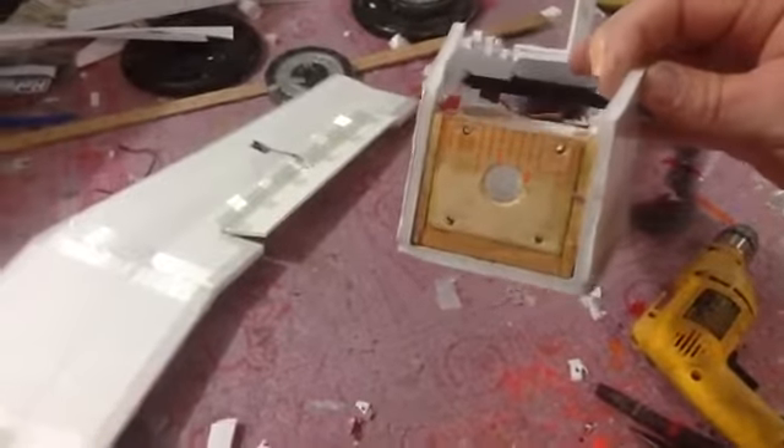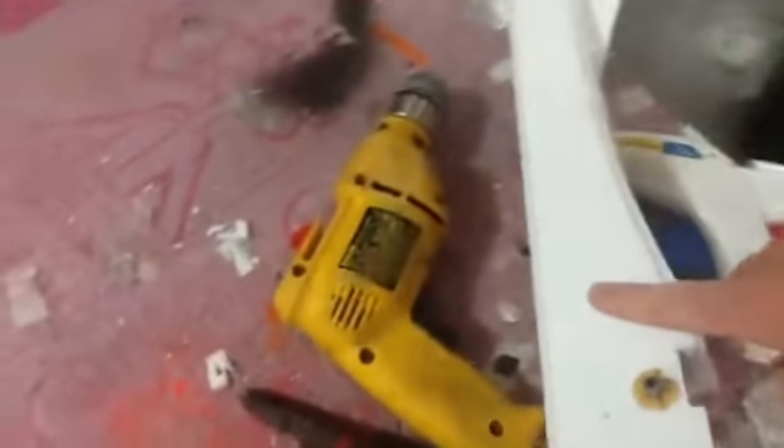Moving on with the project. Here's my motor mount I made out of paint sticks — turned out pretty nicely. Got my controller horns on, everything's hooked up. Got to put my motor on and cap. I'm going to hot glue this edge all the way down to reinforce it.